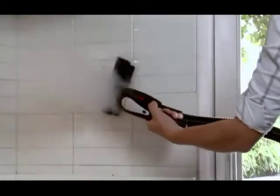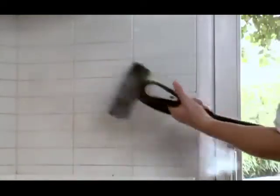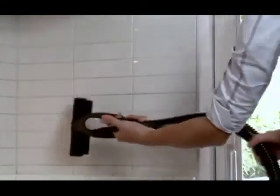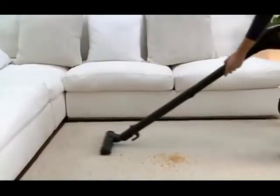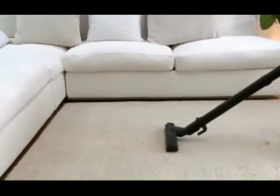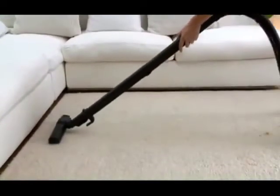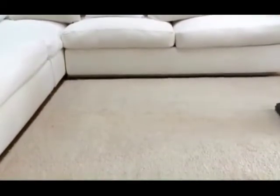All-in-one means it vacuums, it steam cleans and disinfects, and it has a wet vac function too. It's easy to use. You can decide whether to use the steam and vacuum together for complete cleaning, or just the vacuum to collect dust, or just the steam for specific cleaning tasks.